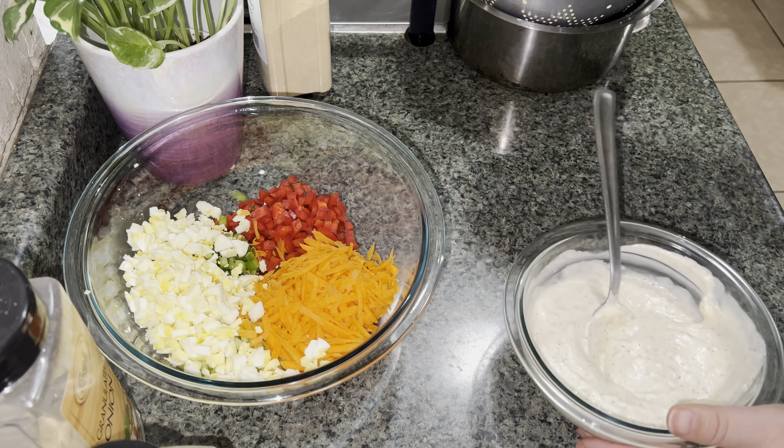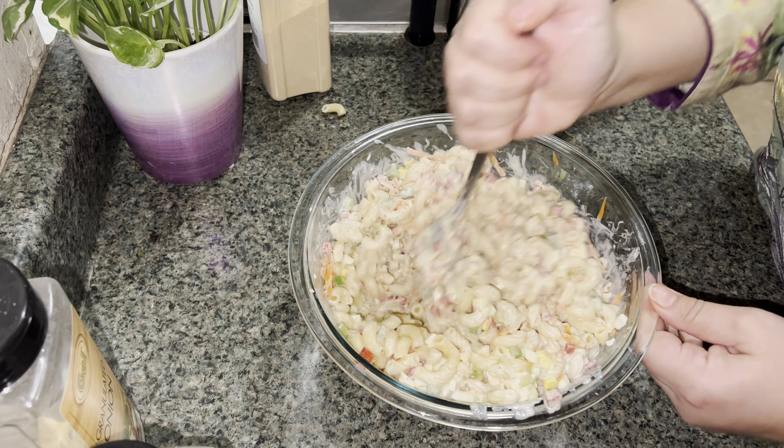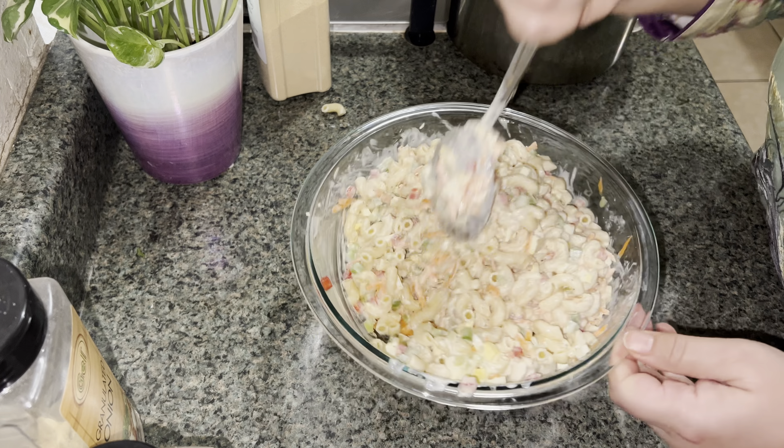Mix everything together, then we're gonna add this on top. I know I need a bigger bowl but I wanted to refrigerate it in the same bowl that I mix it in — trying to dirty fewer dishes. Now make sure everything is mixed well.